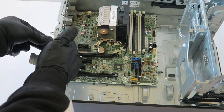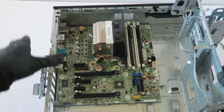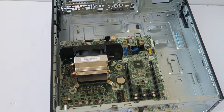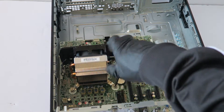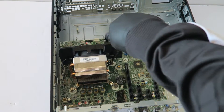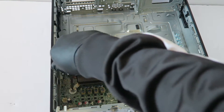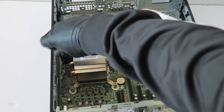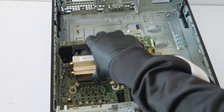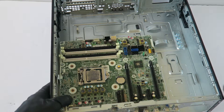Remove the PCI brackets — they're low profile. Then I'm going to go ahead and remove the heat sink.